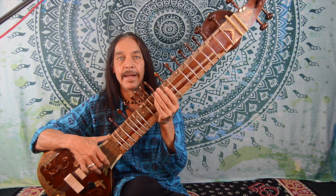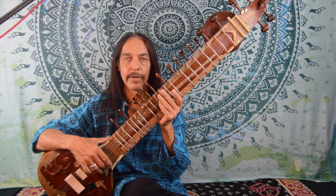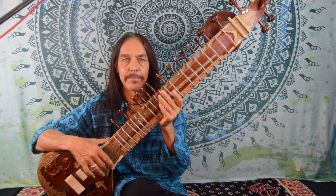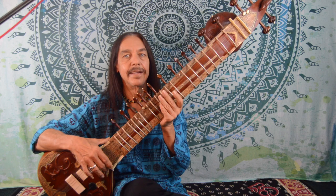Namaste, my friends. Welcome. Hi, I'm Stefan Mikas, sitarist. And today we're going to talk about a question that I've gotten a lot recently from many of my musician friends, and that is: if I can play guitar, will that help me to play the sitar? We'll find out the answer to that question in this video.